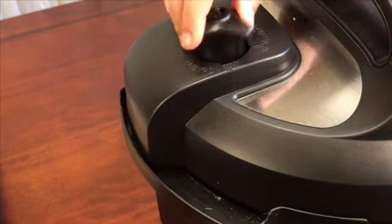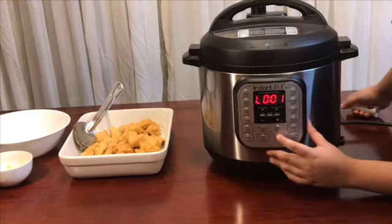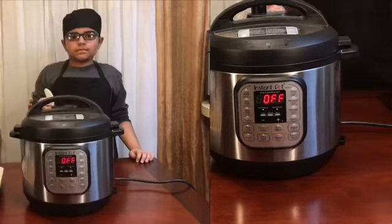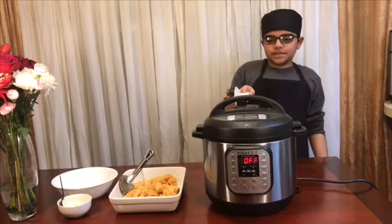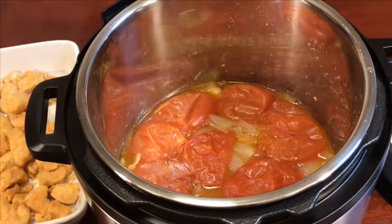Make sure the seal is on the sealing side. After two minutes, cancel it and release the steam. After two minutes it should look like this — then remove the skin of the tomatoes.